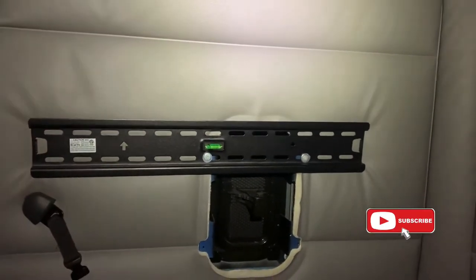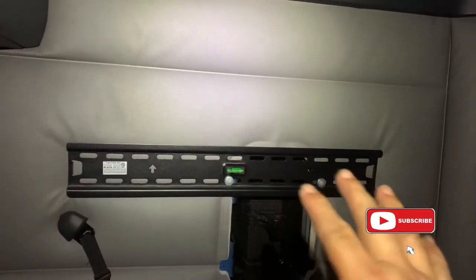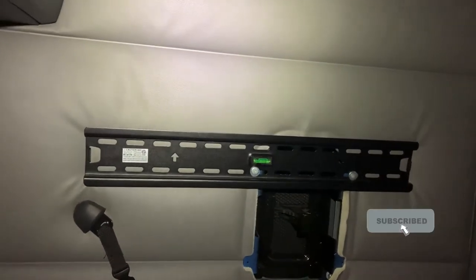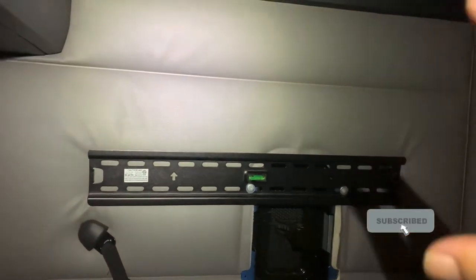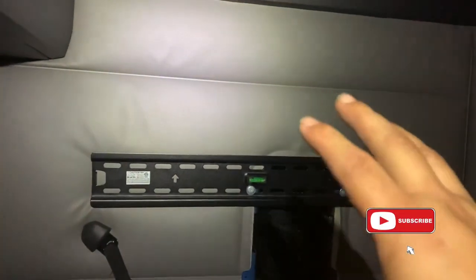All right, American truckers, that's how it goes on. You can adjust it and move it either way you want. I've got it snug — I don't have it real tight, but it'll hold where it's at. You'll see it's got arrows pointing up; you want those arrows pointing up so that when you set the TV on there, it hangs correctly.